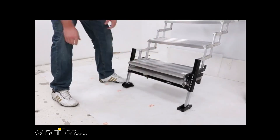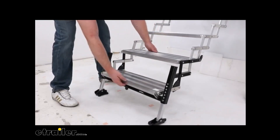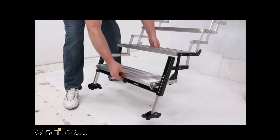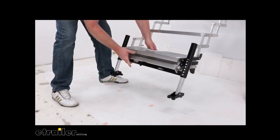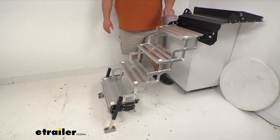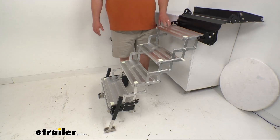Pointing your attention to those legs, you've got the black foot plates — very nice, giving you a solid footing. On the tube you've got increment markings with a little push spring-load pin; you can go up or down, giving you 15 inches of adjustment including the step and the drop. It's a simple, nice set of steps with adjustable legs and large rectangular footprints that provide level support and help prevent sinking into the ground.